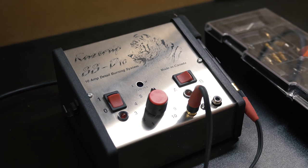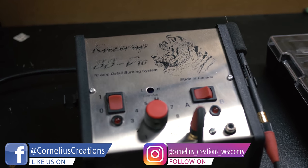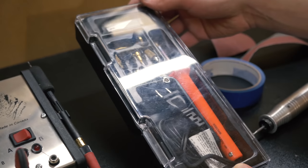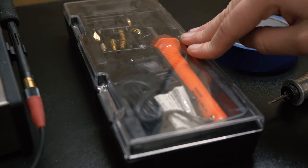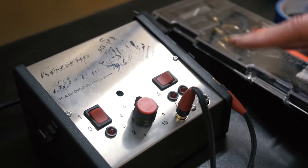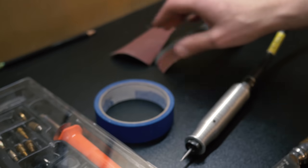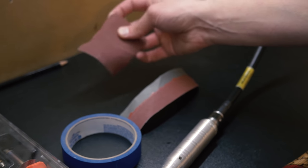To get started you need a wood burner. I have a pretty expensive Razor Tip, but if you don't have the money for one of those, here is a pretty inexpensive Weller wood burner. I recommend going with a Walnut Hollow — you can get them at any craft store or on Amazon for around $25, and it has a temperature dial. The next thing we need is some tape, and some sandpaper — specifically 120 grit and 220 grit.